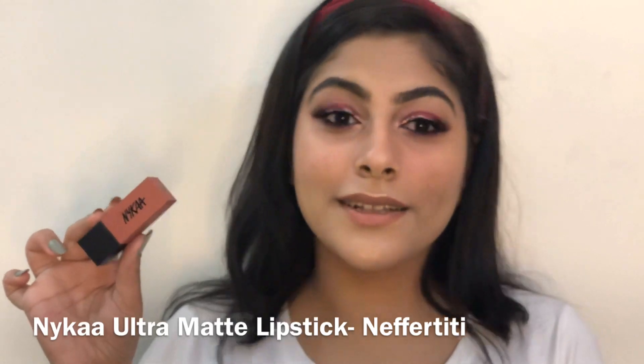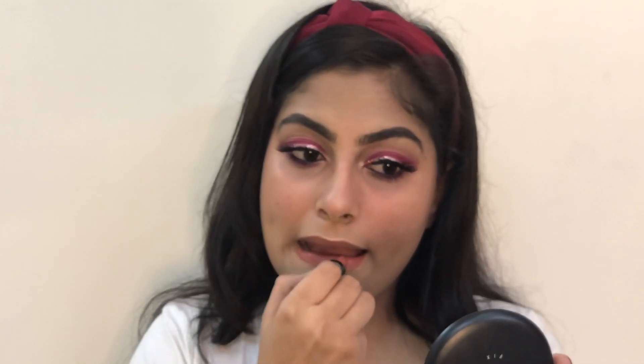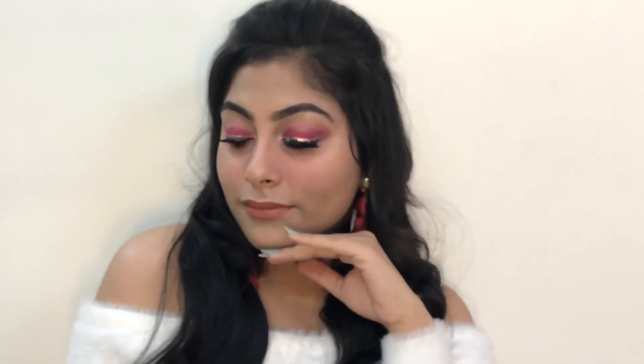Now moving on to the lips — for the first option I'm using this Nika ultra matte lipstick. And here's the final look; I just went off camera and put on some lashes and did my hair. I think this look is just perfect for Christmas as it's super easy to achieve and it looks chic as well.